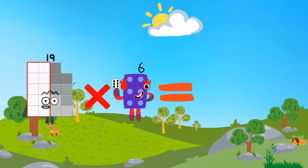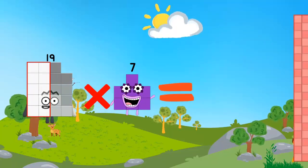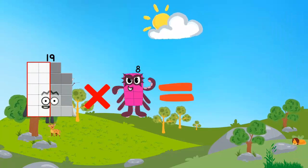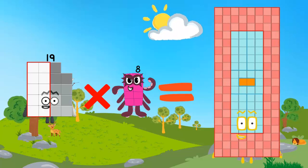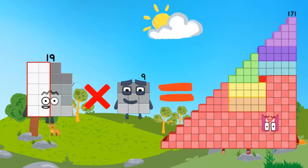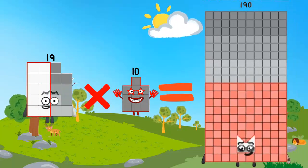19 x 6 is equal to 114. 19 x 7 is equal to 133. 19 x 8 is equal to 152. 19 x 9 is equal to 171. 19 x 10 is equal to 190.